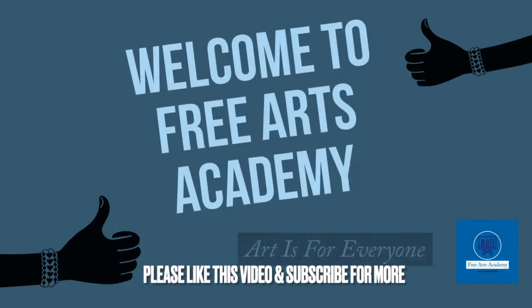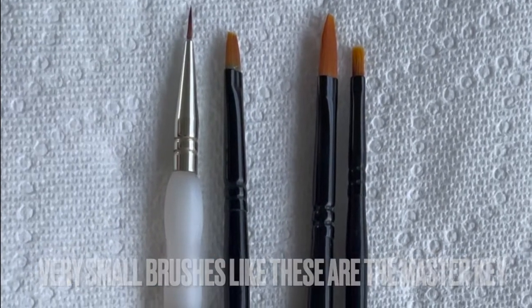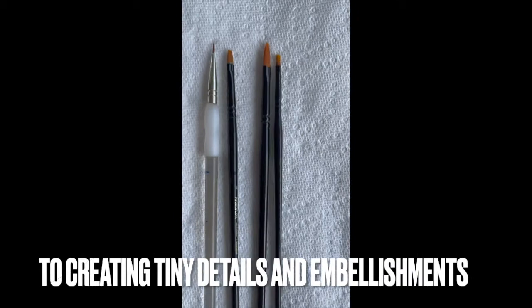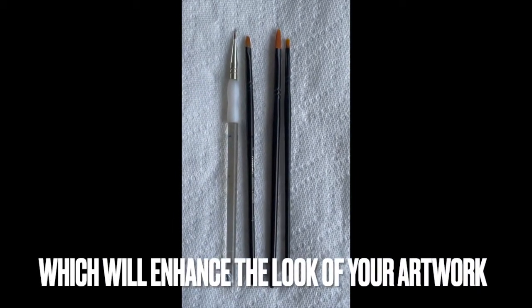Let's discuss five tips to painting fine detail. Tip number one is to use detailer brushes. Very small brushes like these are the master key to creating tiny details and small embellishments which will enhance the look of your artwork.